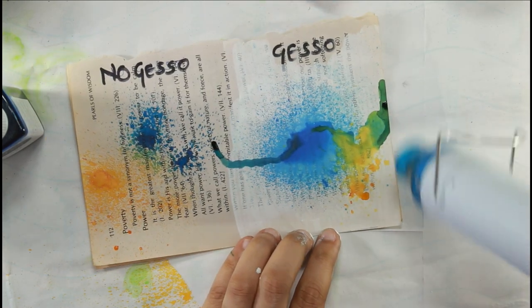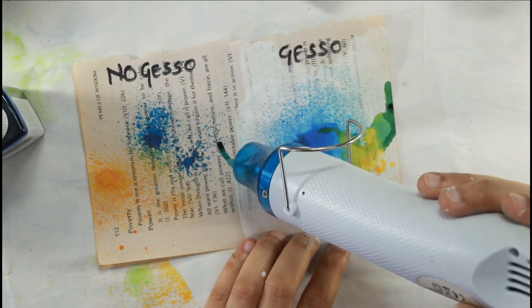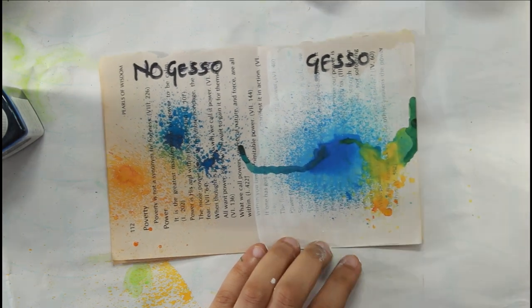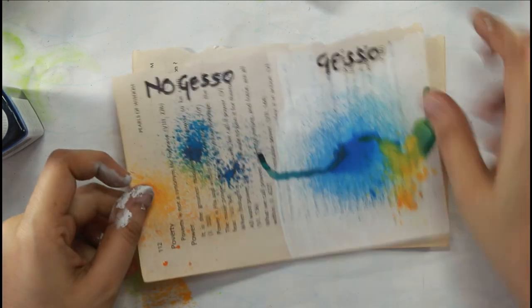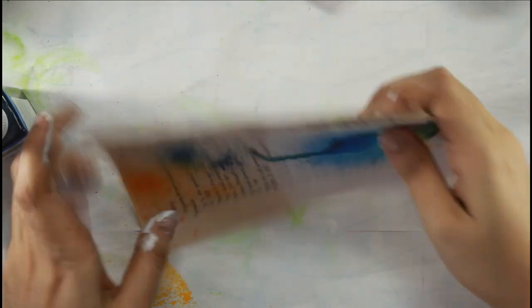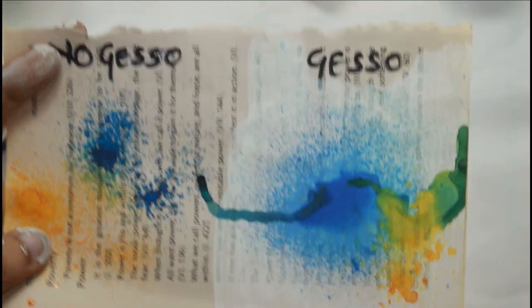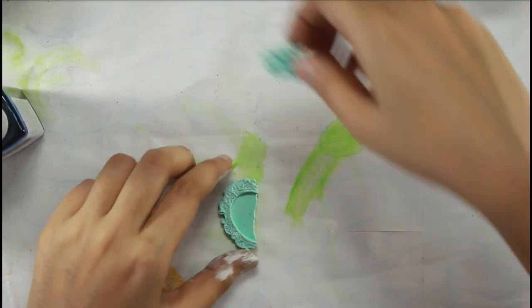If you apply texture paste on a surface that hasn't been gessoed, it will start soaking the moisture from the texture paste very quickly, causing the texture paste to dry weirdly and may even cause cracks. That is why I always suggest to all my students and customers that whenever you are buying, irrespective of brand, and planning to do mixed media or other projects, always make sure you prime your project correctly — especially if you plan to sell that piece.